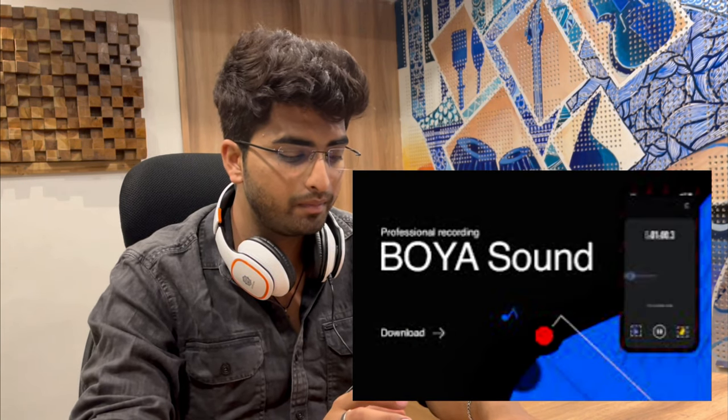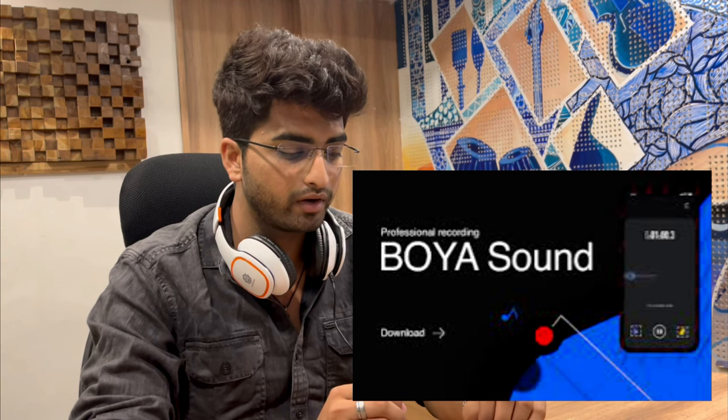One more interesting feature about this kit is that the whole recording process can be done on your phone itself. We can connect our phones directly to the sound card and on the Boya Sound app, start recording directly through this sound card. You can attach the mic directly and start recording. If you want to record voice along with a track, you can attach a different phone — one phone plays the track, the other phone records your voice.